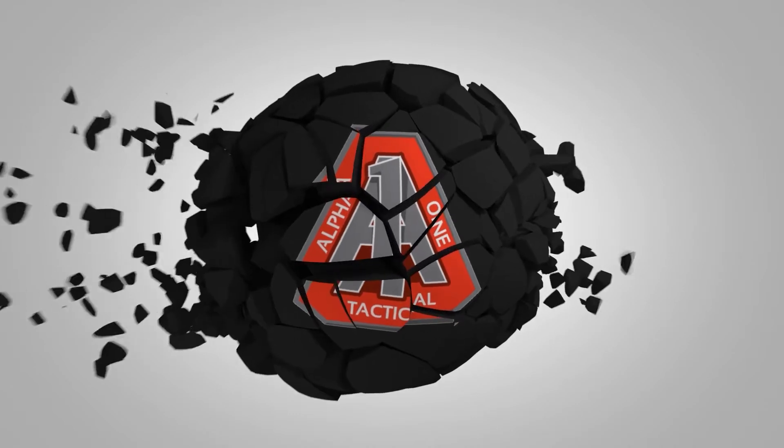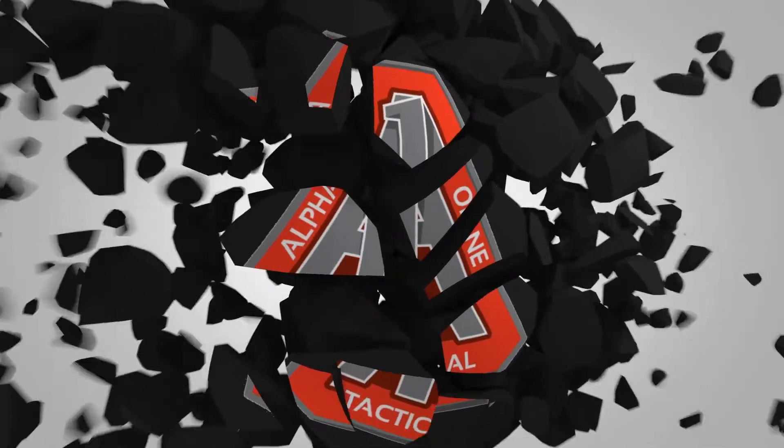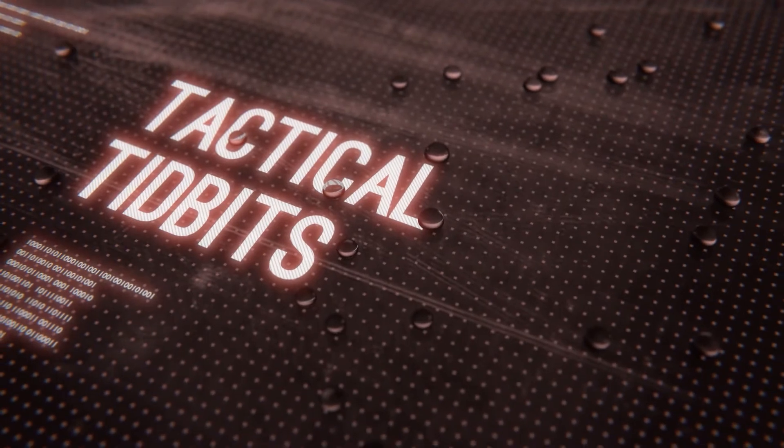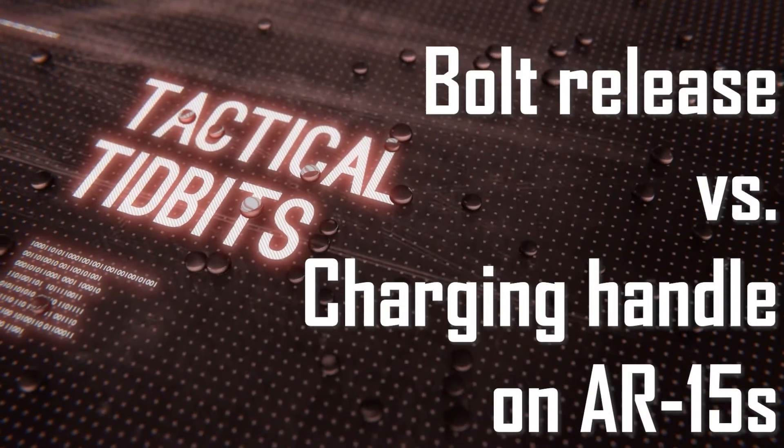What's the correct way to send the bolt home when performing a speed reload on an AR-15? The answer is this week's episode of Tactical Tidbits. I'm Herman Morris of Alpha One Tactical, asking you to please help me spread the word of personal safety by sharing this video in whatever medium you're watching it.